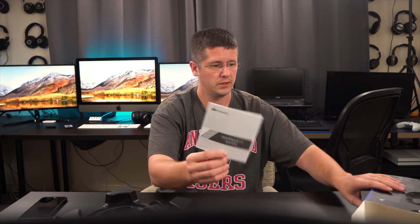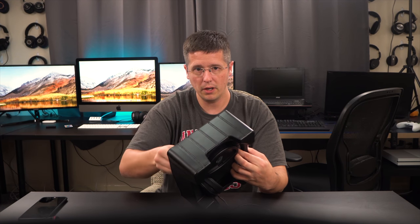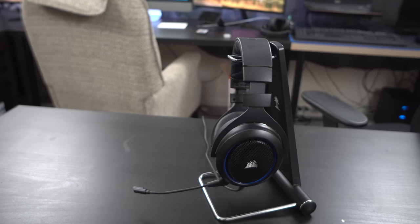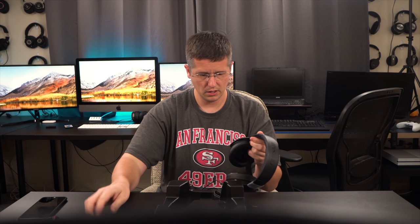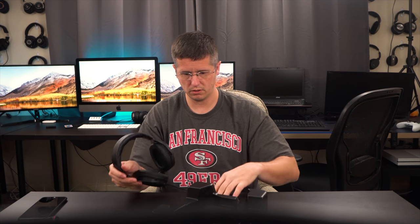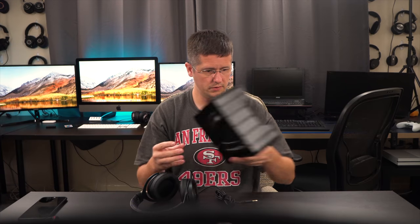Let's get into the box. We've got a warranty guide here. This doesn't have a detachable cable, but it does have a detachable microphone — that's another reason I got it, because I'm a headphone junkie and I'll want to listen to music in these. This is just going to be an initial unboxing to see what's in the box, do a quick sound test, and see what I think.